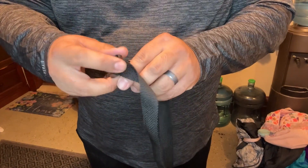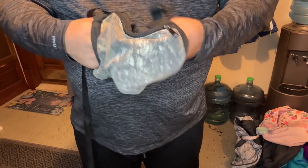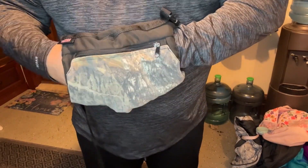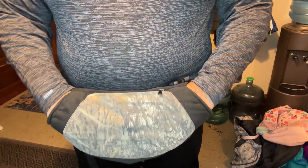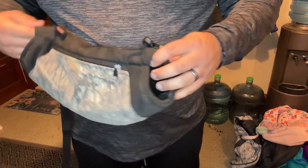It has an adjustable plastic buckle so you can adjust it to whatever length you need, whether it's me or my son. This hand muff has completely replaced my large gloves. When I go outdoors now, I usually wear a lightweight glove and throw a hand warmer or two in this pouch, and that's all I really need to keep my hands warm.